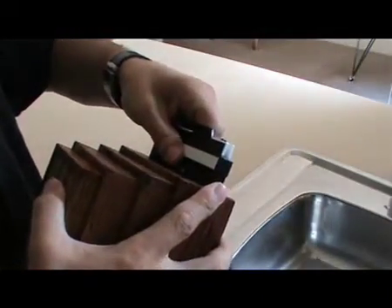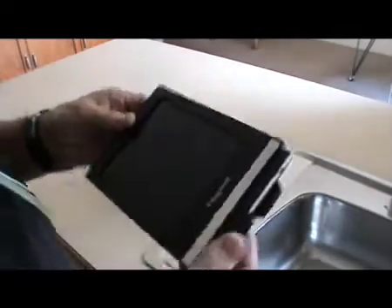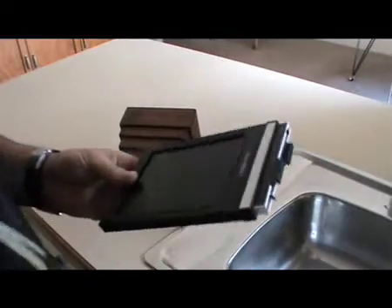Here we are pulling the cartridge out of the camera and we're going to develop the film. I've got two sheets of film in the cartridge — just a double dark slide, so it holds two sheets, two sheets of 4x5.